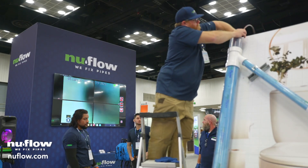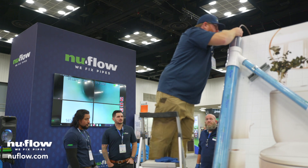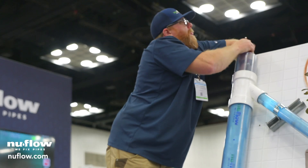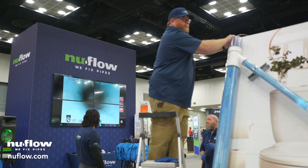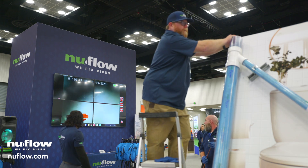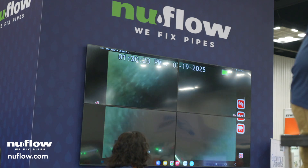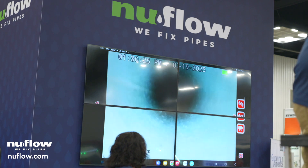The exact same mirror image of this is on the other side of this A-frame. We lined it yesterday. Michael's going to show us the after results of that right up here. So there's first a 45, then there's a 90, a little bit of a wrinkle there — nothing worth mentioning. Now we're going vertical down again.